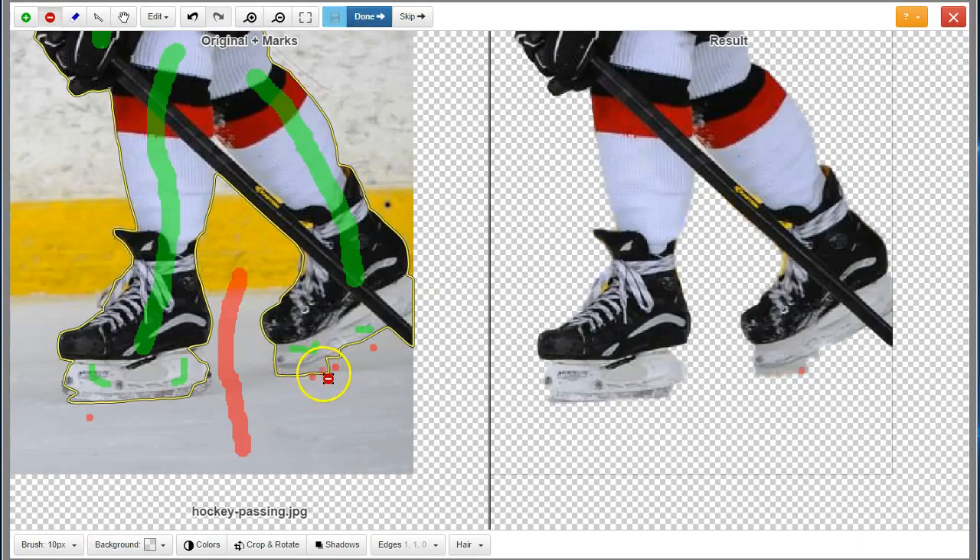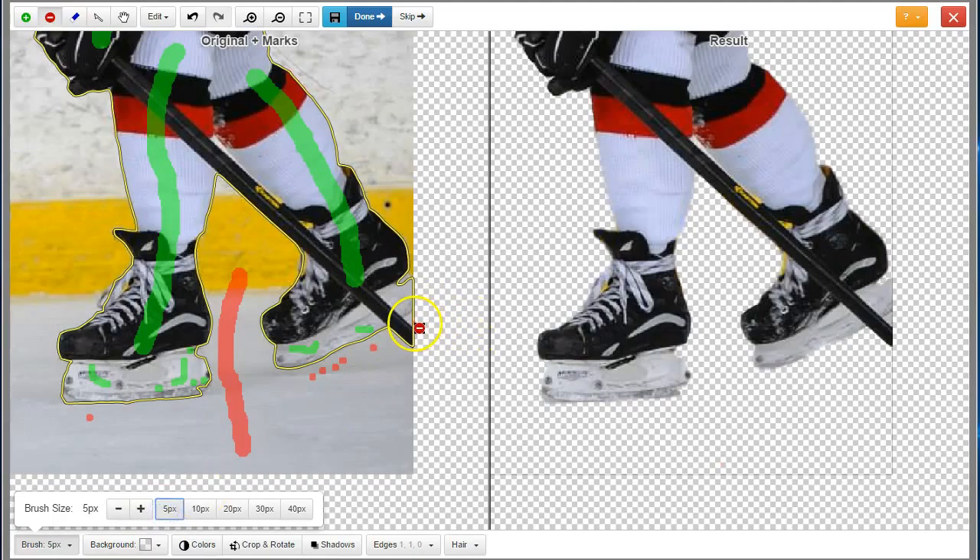Use Simple, Small Dots and Lines where you want to push the line close to the edge. You can always use the Undo button for unfortunate edits.